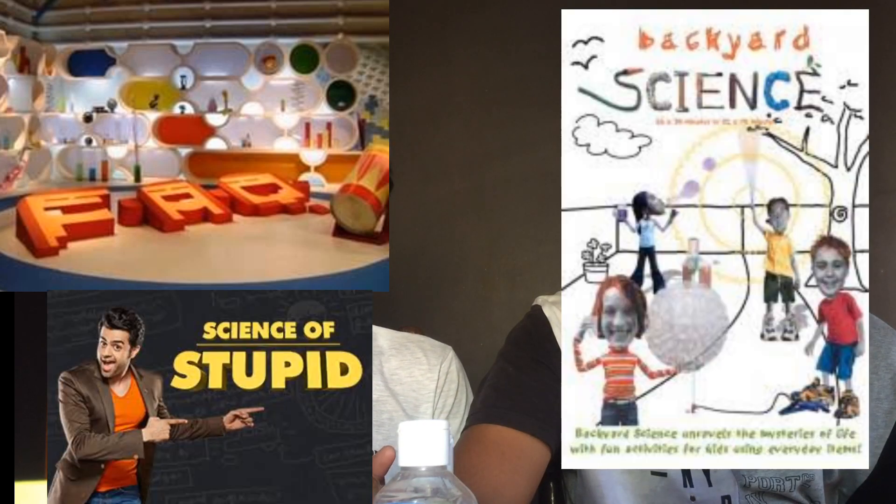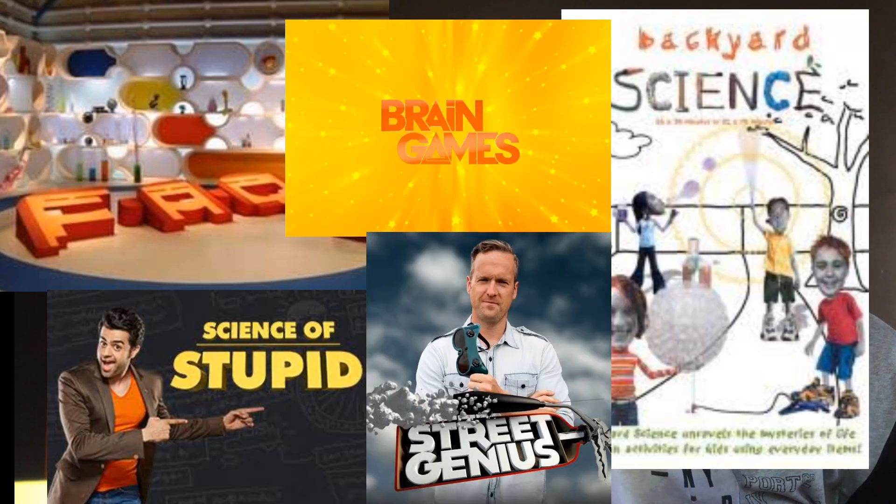Hello everyone. My name is Ram and this is Crash. Crash is a robotic character inspired from my favorite show called FAQ. I used to watch a lot of science shows in my childhood like FAQ, Backyard Science, Science of Stupid, Brain Games, and a lot more. I think you guys too watched them in your childhood. Comment down your favorite science show in the comment box below.